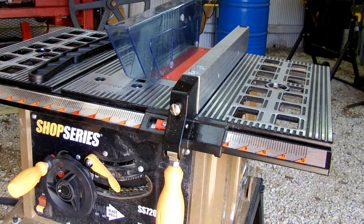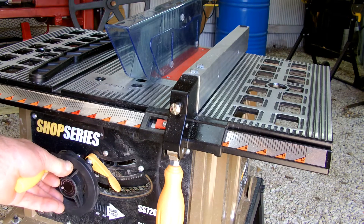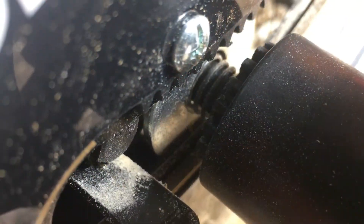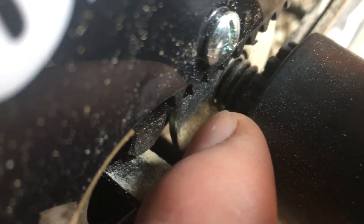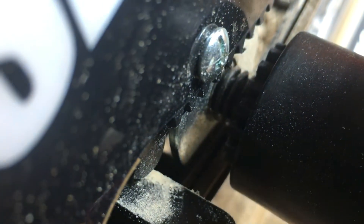The main problem is the bevel adjustment. You push this in and turn it to bevel the blade — but you can see they're not even engaging anymore. These teeth on the wheel have to go in and engage the teeth on the stationary part of the saw, and they're already not engaging.